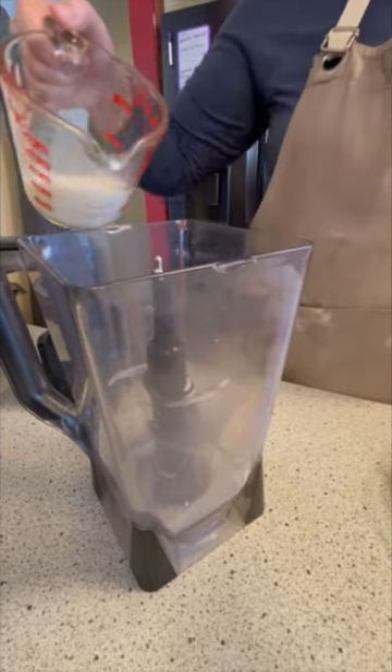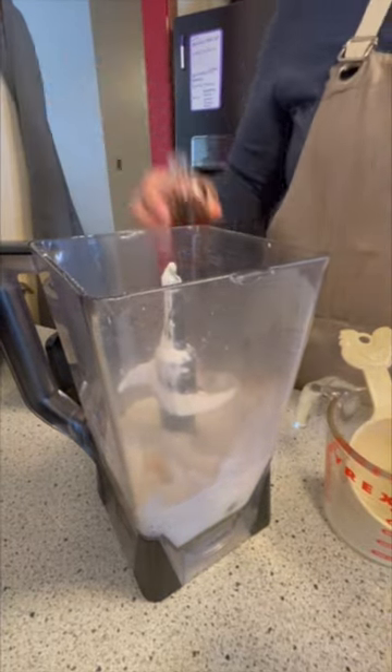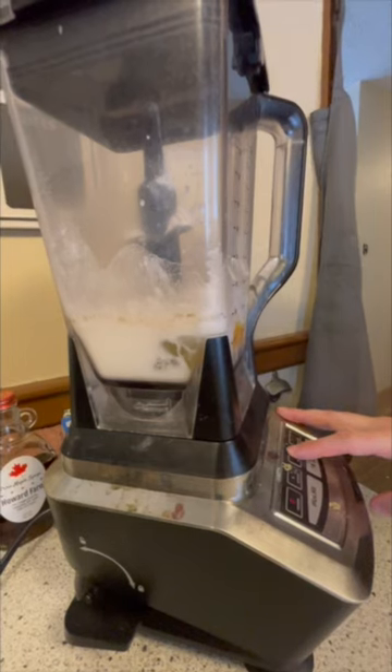In a blender, mix a half a cup of milk, three eggs, half a cup of flour, a teaspoon of sugar, a dash of vanilla, and a dash of nutmeg. Go ahead and blend this for two minutes.